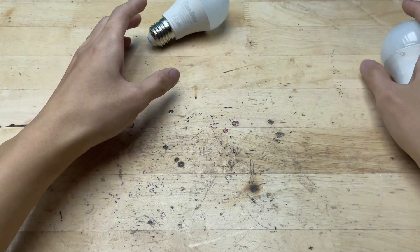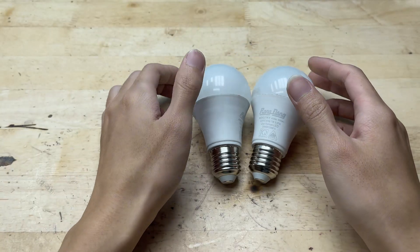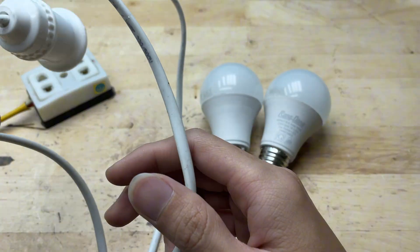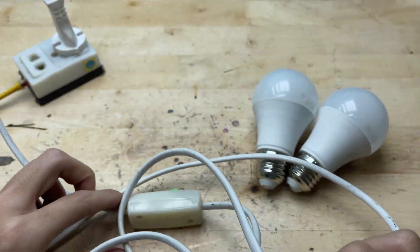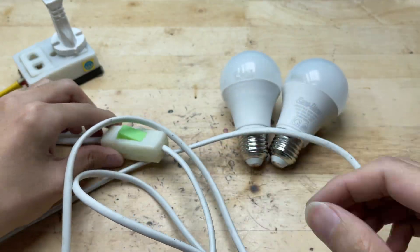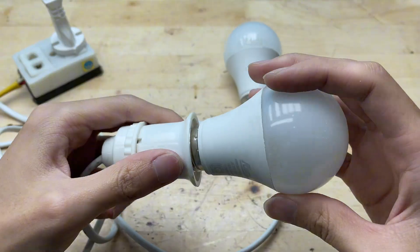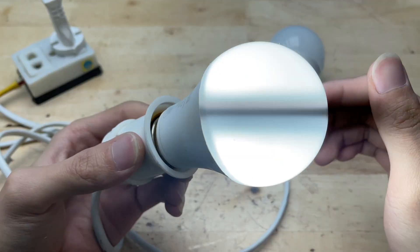If your LED bulb suddenly stops working, don't be too quick to throw it away. In this DIY project, I'll show you how to open up a broken LED bulb and check which part has failed. Sometimes it's just a loose wire, a burnout diode, or a faulty resistor. With a few simple tools and a bit of patience, you can bring your old bulb back to life and save it from going to waste. Let's roll up our sleeves and see how to fix it right at home.